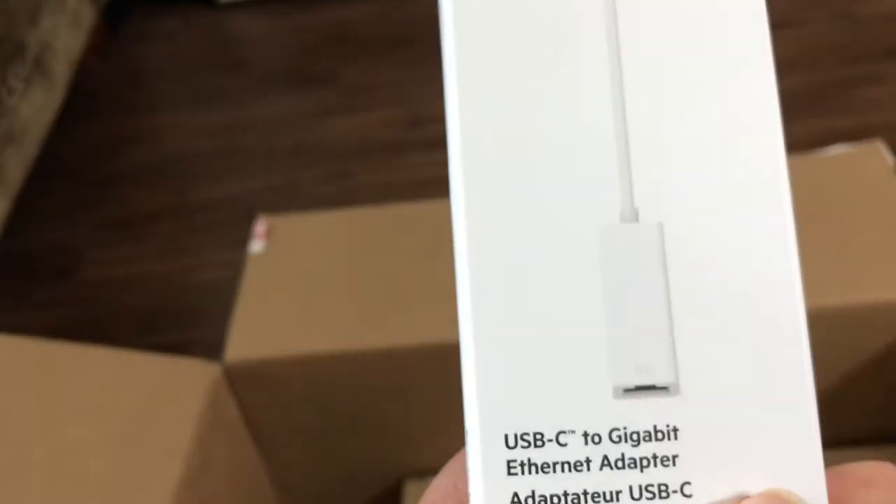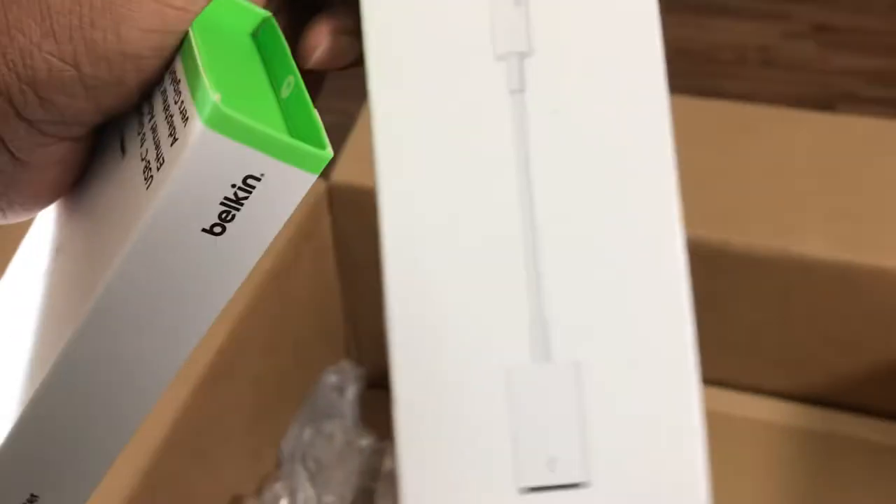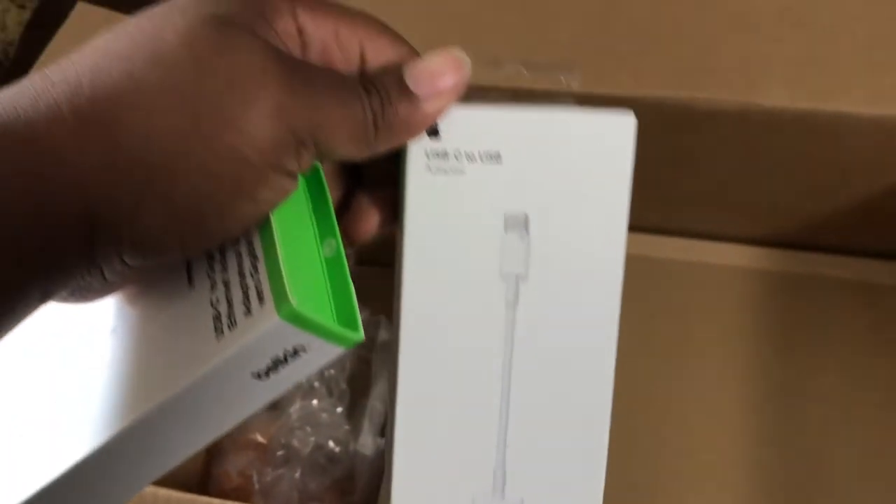These are the adapters. This USB one is for ethernet if you're connecting directly to your internet, and then this is if you're connecting anything that has a USB. I already have a wireless magic mouse.